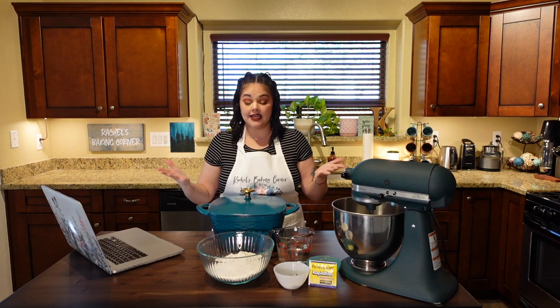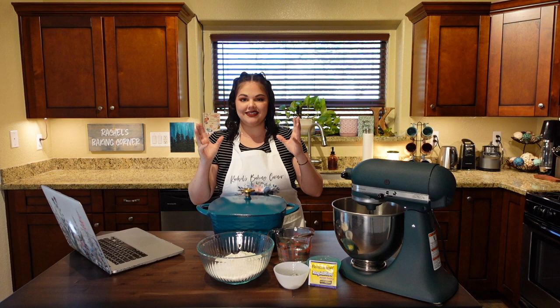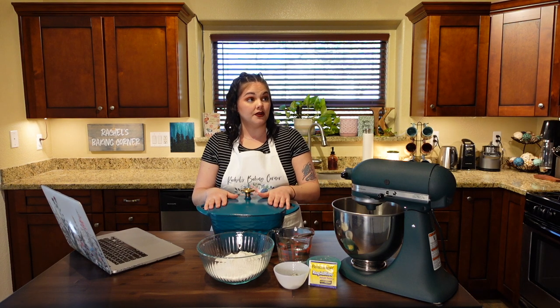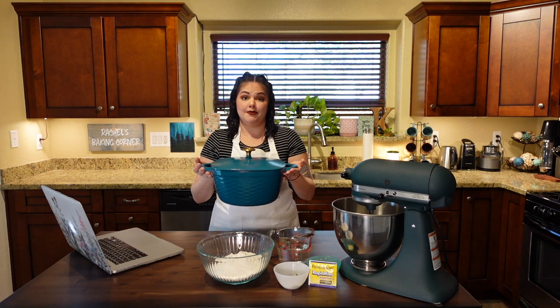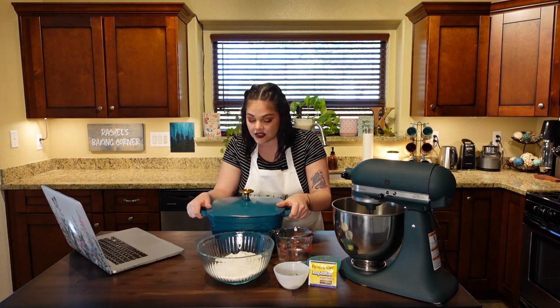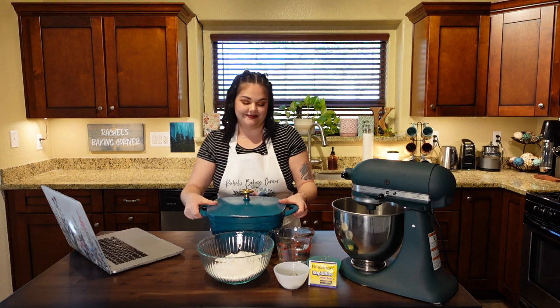That crispy crust is what you traditionally see in a beautiful loaf — not a sandwich bread, but like a bread bowl, a baguette, a French bread. You can get these kind of anywhere. I got lucky — I went to Kohl's looking for soap dispensers and found this on clearance. It's definitely an investment, averaging around $50 to $100 depending on the brand. This one is called Tramontina. I loved the color and the price.